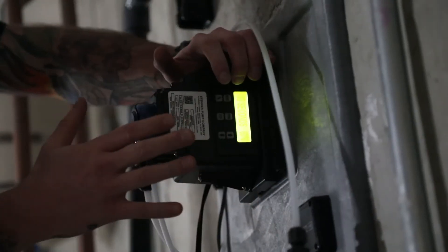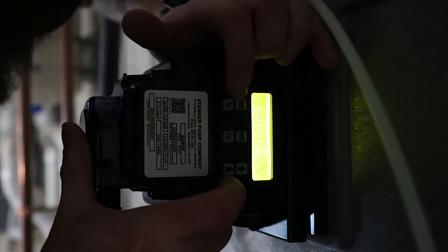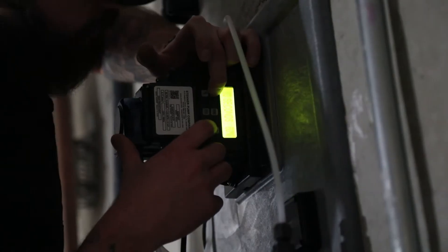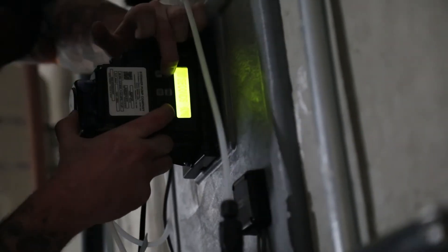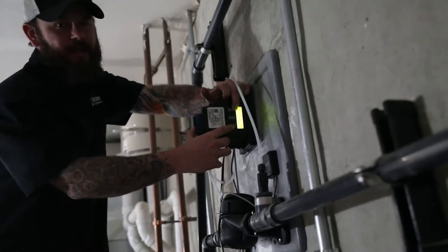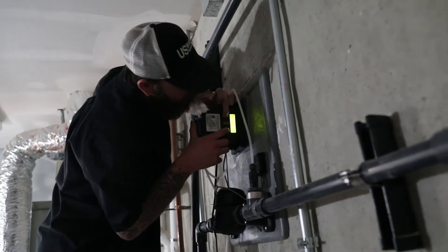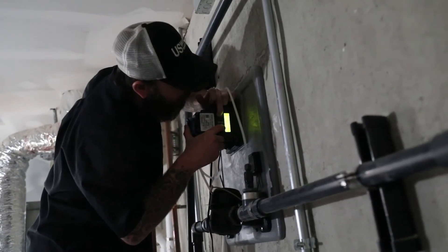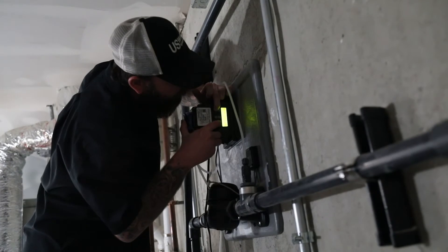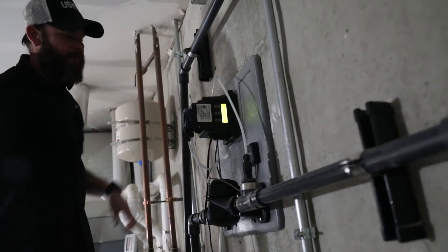The first step: we'll get this pump set to 60 seconds, 100 percent. Press and hold mode, then use the up arrow or the down arrow to adjust your seconds. Your options are 1, 5, 10, 20, and 60. In this case, we want to go 60 seconds. Then press and hold the percentage key and use the up arrow to cycle through until you get to 100 percent — 60 seconds, 100 percent.